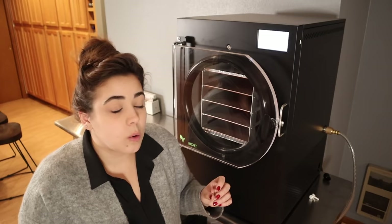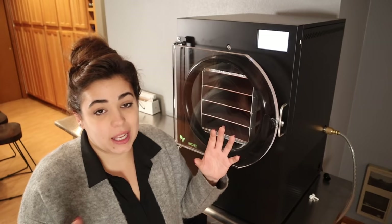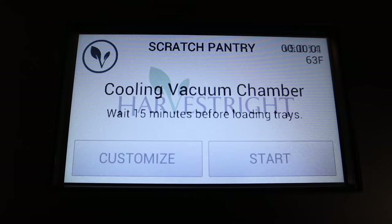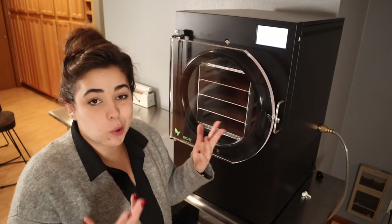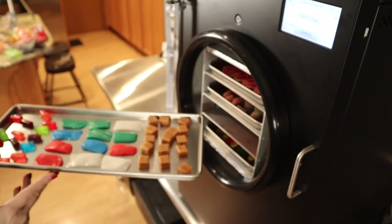The way freeze dryers work is they work under pressure — they actually freeze the food first and then freeze dry it, which vaporizes the water. The machine takes about 30 minutes to cool before you put the food in. Two common questions I get: does the freeze dryer produce heat? I don't notice it emits very much heat at all because it works under cold temperatures. A food dehydrator produces way more heat since it uses heat to evaporate water, whereas a freeze dryer uses cold temperatures. The second question is how loud is it — I'll show you when I turn it on. Now that the machine is on, it creates noise but it's no more than a food dehydrator makes. We're going to let this cool for 15 minutes and then get it loaded up.